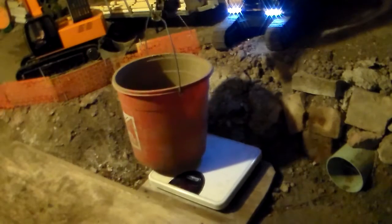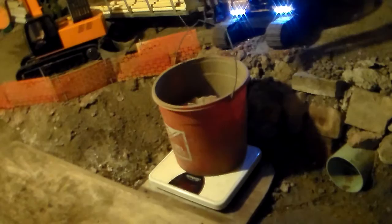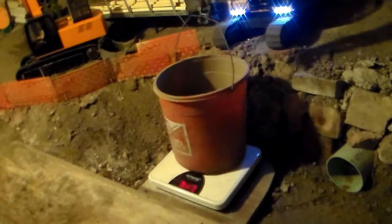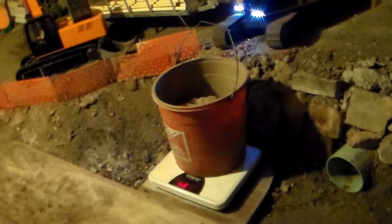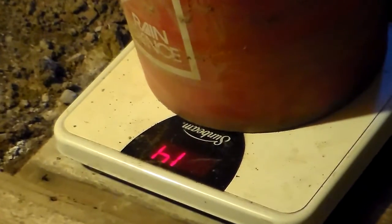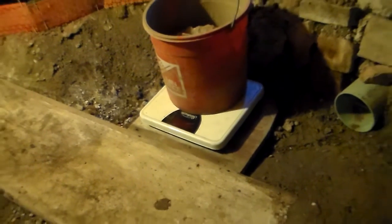By golly, it will lift it! And it's tipping over — I didn't think it would. Okay, setting it down. 14 pounds — I guess it will lift it. I didn't think it would. That's a pretty old machine. I'm impressed. I really didn't think it would lift it. That thing's been through hell and back.